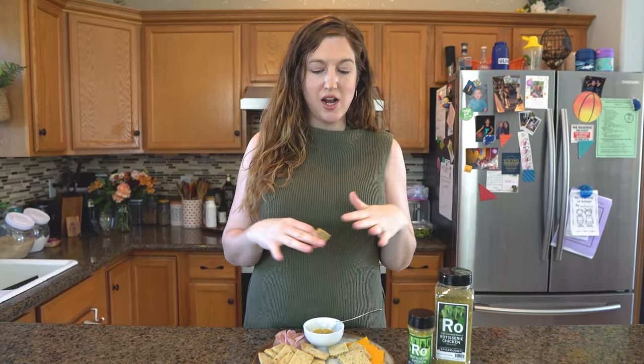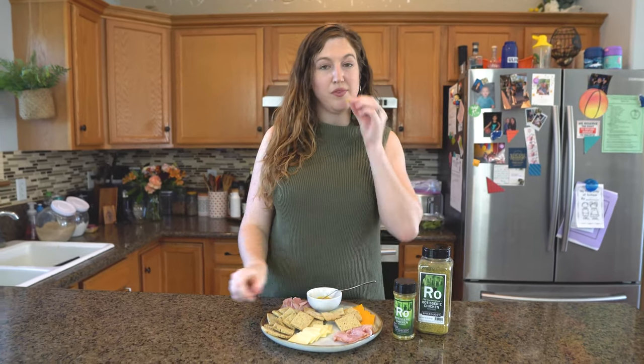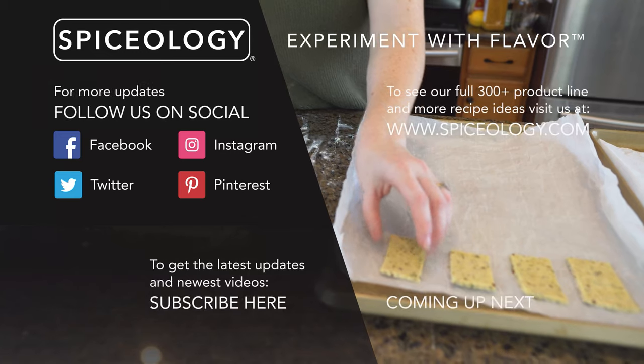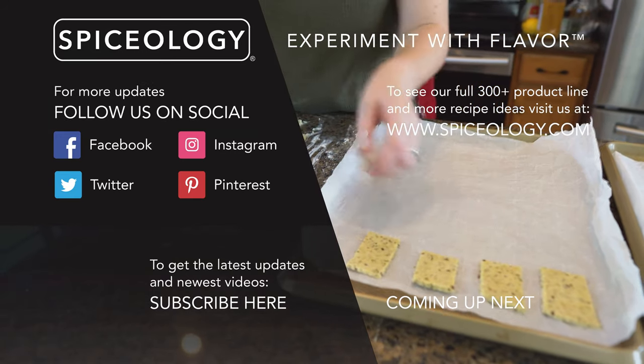Alright guys, that is how easy it is to make crackers. Impress your friends at your next wine night. Set up a great charcuterie board for yourself. These are great and they have an awesome snap to them. They're delicious. Check them out. We'll see you next time.